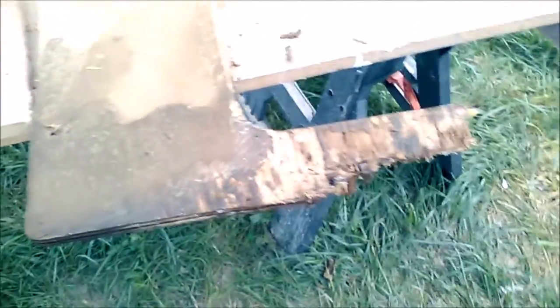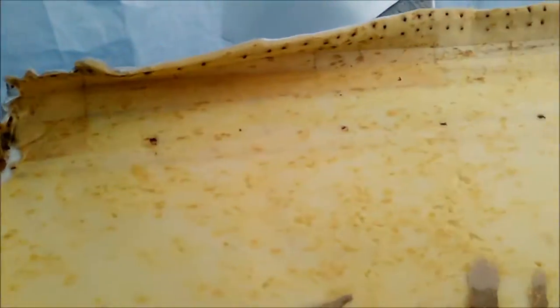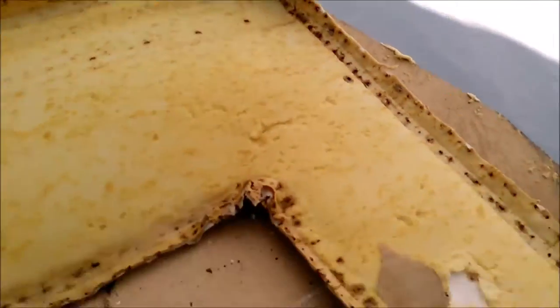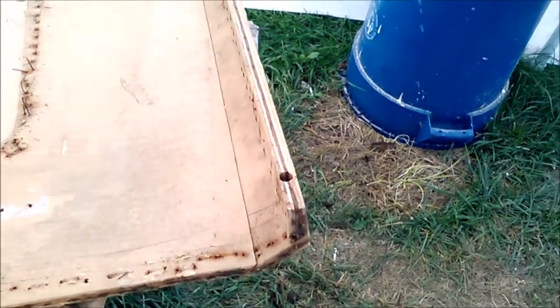Here we have the vinyl off the panel. That's what's left at the bottom — some of it's still on there. We're going to clean all this off, make a new panel, and restretch it. Here's a better look at the panel that we have to duplicate.